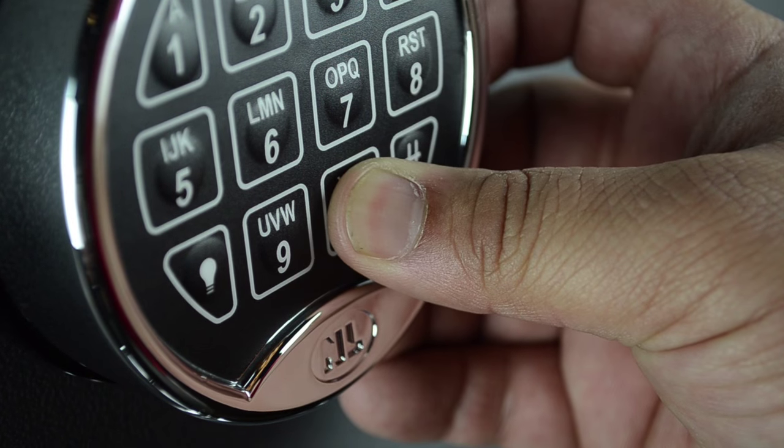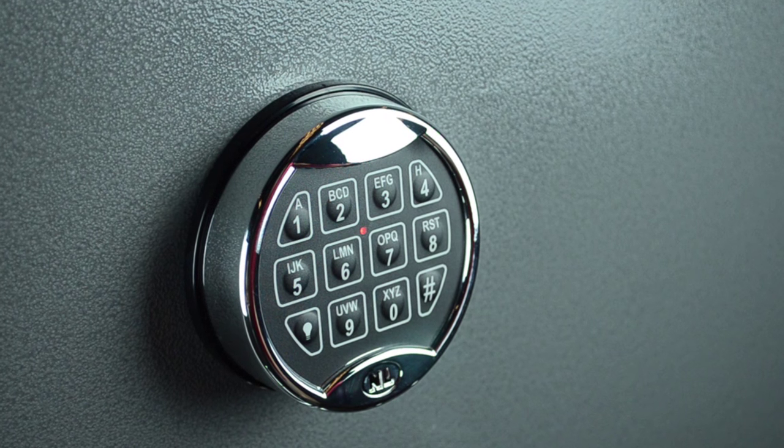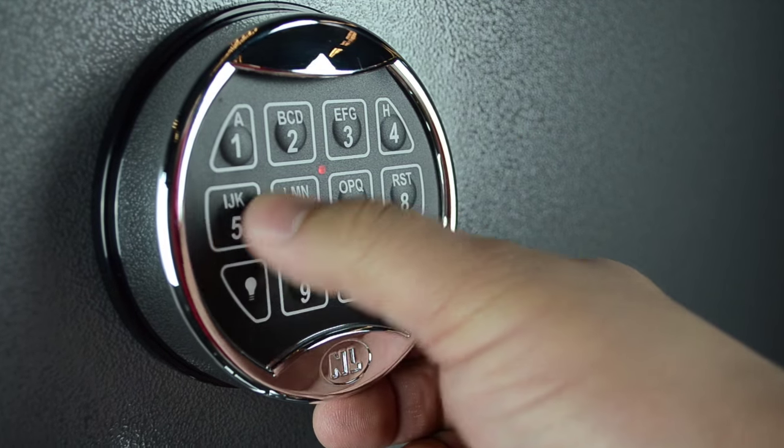Press and hold zero until you hear a double beep. The LED light remains on during the following actions. Enter your existing six-digit code. You will hear a double beep.